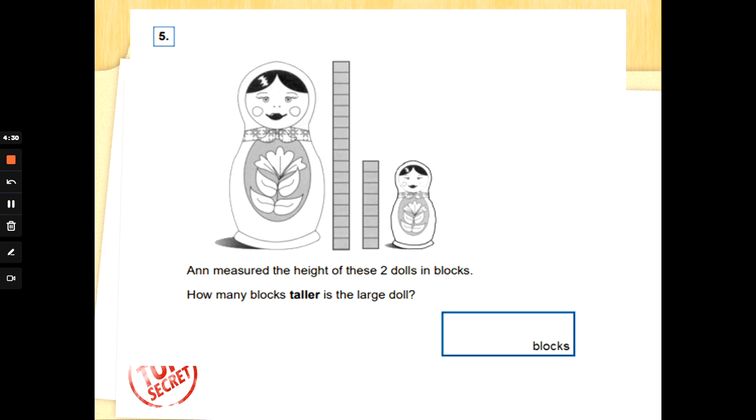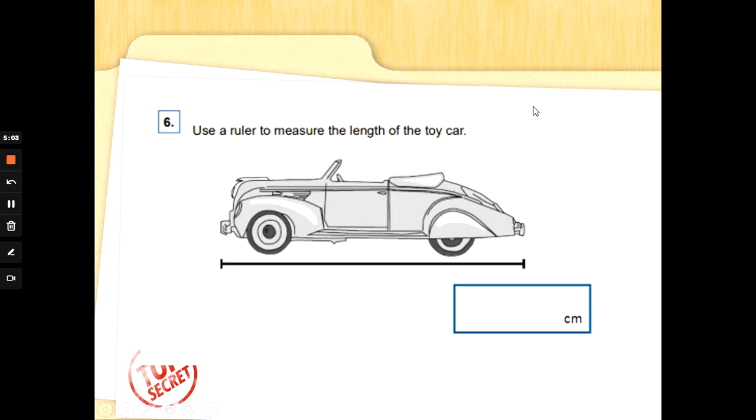Number five: Ann measured the height of these two dolls in blocks. How many blocks taller is the large doll? This is like when we look at bar charts — at one point they are the same height. Draw a line. Now, to work out how much taller the big doll is, we just count the extra cubes: one, two, three, four, five, six, seven, eight, nine — nine blocks taller! Well done.